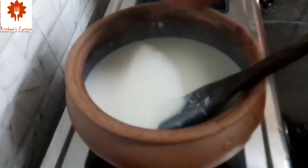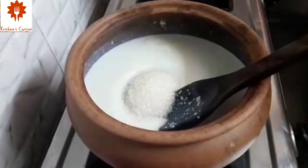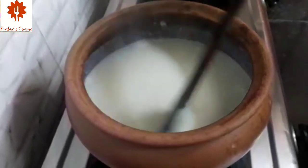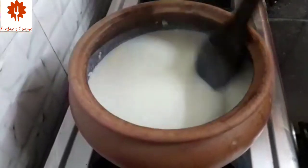Next, let's add half cup of sugar and give it a good mix. Keep stirring until the sugar melts and combines in the Kheer.